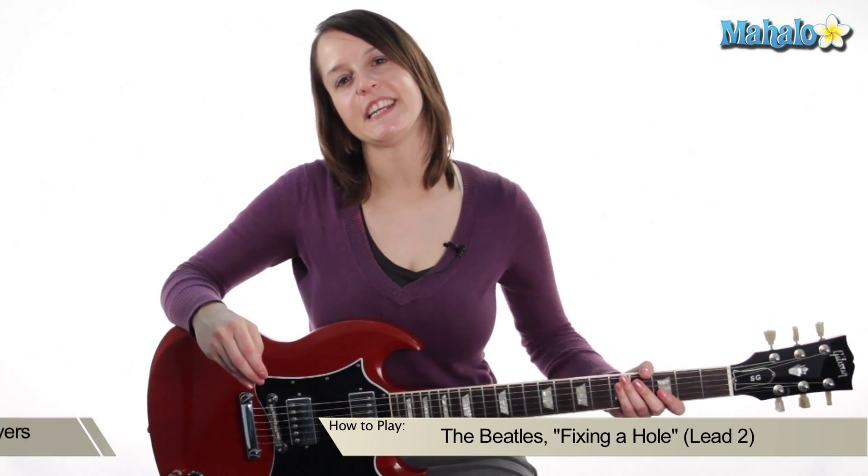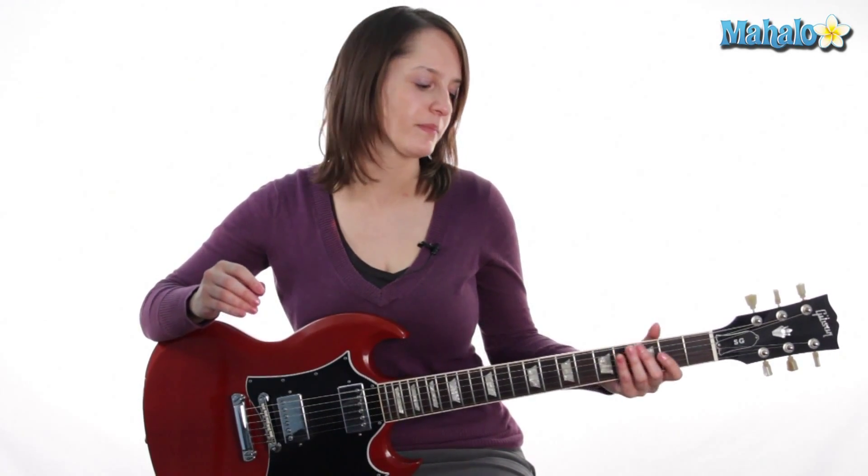Hey everybody, it's Julie, and I'm excited because I'm going to show you the lead guitar part that George Harrison does on the C section of the Beatles song 'Fixing a Hole.' This is the part he does when Paul is singing — he does a cool little bass walk thing on this.